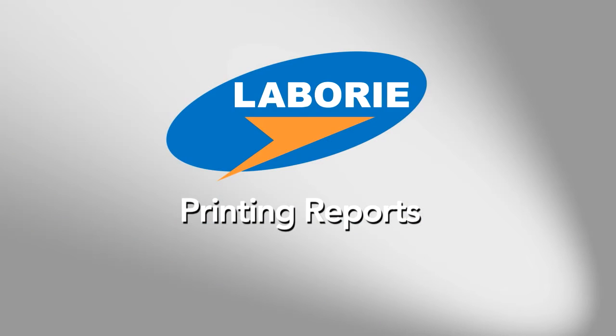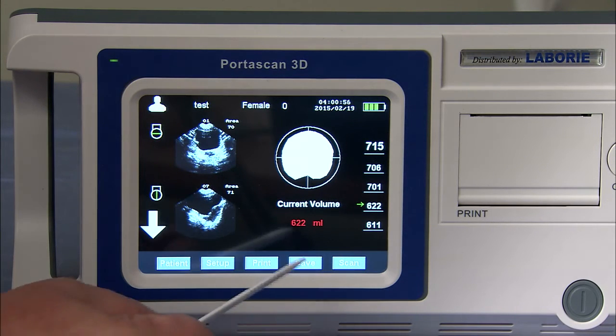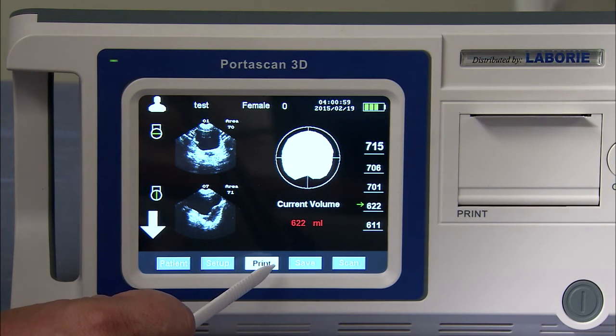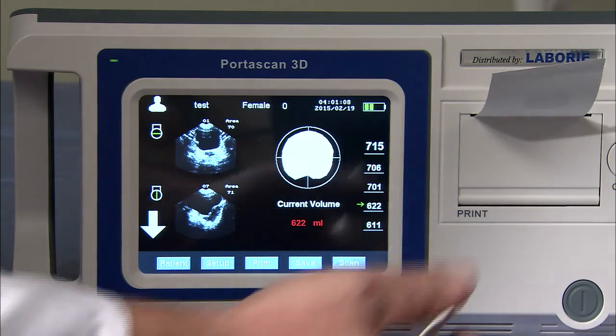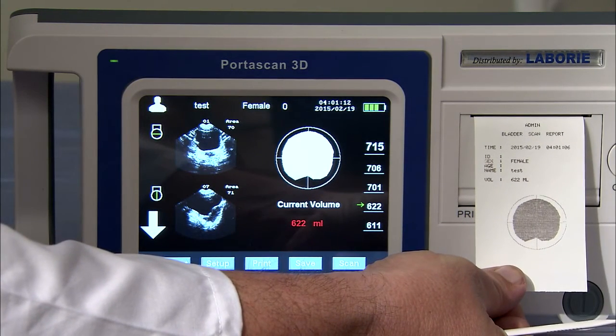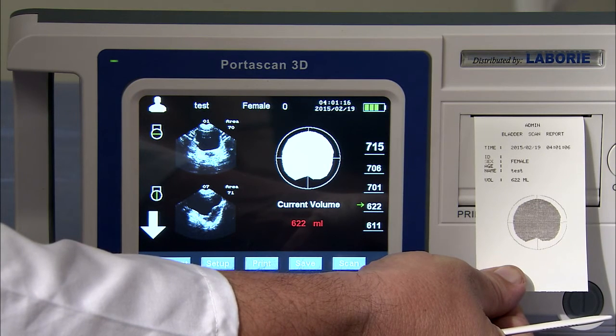Now that we have finished scanning the patient, we are able to print the scan on the internal thermal printer. By going to the bottom of the screen, simply click on the print button and the thermal printer will start to generate a report. Once the report is generated, you will see an image of the scan along with the patient data, time, and date.